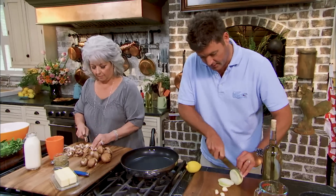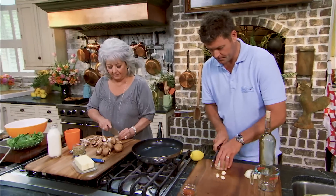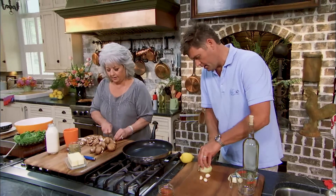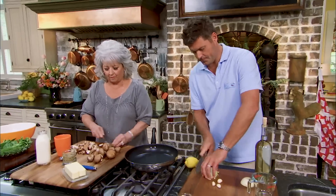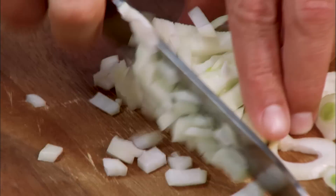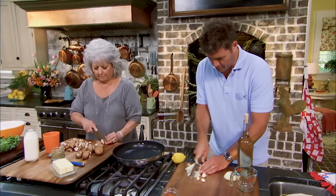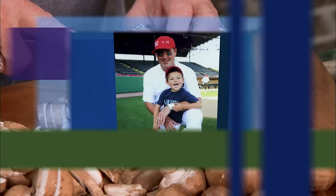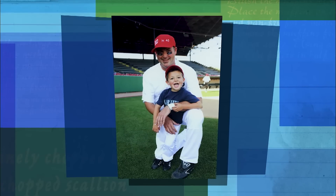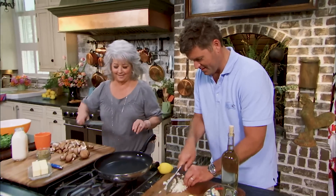I'm going to put these onions and garlic down in butter. Jack is loving him some pasta — you know, what is it about kids? They come with this gene that says I love macaroni and cheese, I love pasta. He just likes plain pasta with a little butter or olive oil and a little bit of Parmesan cheese. That is the cutest kid I have ever seen, and those of you who are grandmothers out there can certainly identify with that.